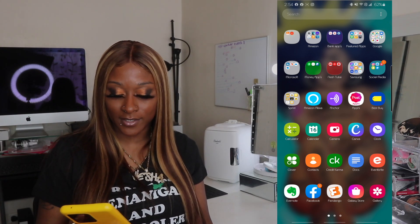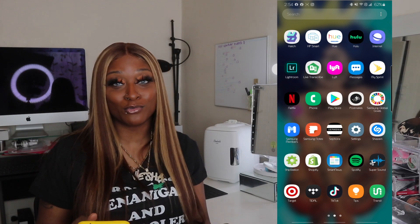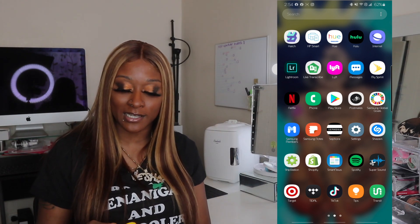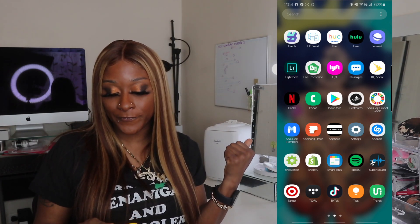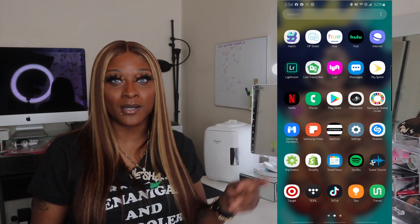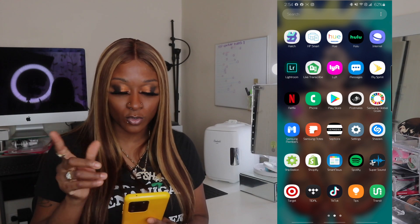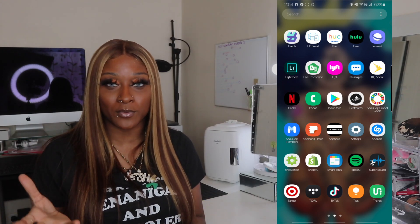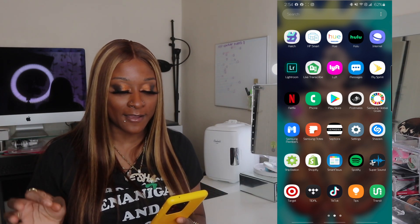Facebook — you guys know what that is. Fandango is a movie app. Galaxy Store is just the Galaxy Store. Gallery. Hatch came with the phone — I don't really know what that is. HP Smart is connected to my printer, so that's how I'm able to print things from my phone. Hue Phillip controls my Alexa lights and I can change them with that. Hulu — you guys know what that is. Lightroom — affiliated with Adobe — you can edit pictures, add filters and extra stuff with that.